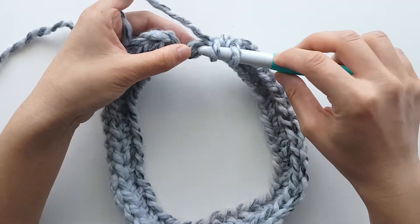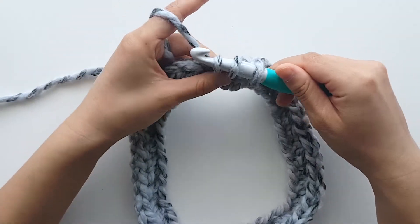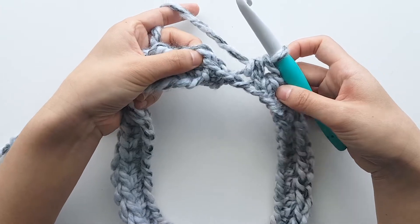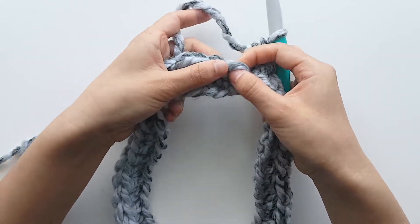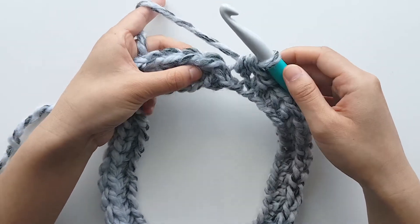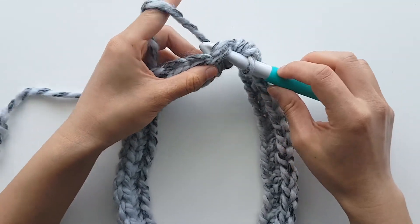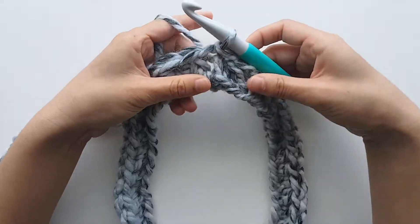You should have 39 stitches in total. At the end of the round, slip stitch into the first stitch to join. Turn your work.